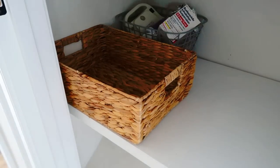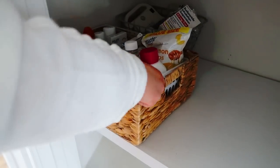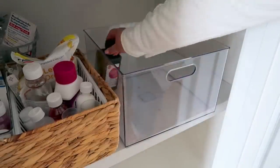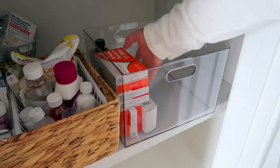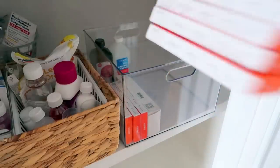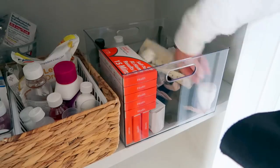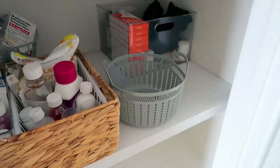I'm starting off with this water hyacinth basket I picked up at Target — it's nice and short so you can see what's inside. I'm using it just like I did in my pantry to house those two bins and keep everything combined; it's easier than having things fall over individually. In this larger Brightroom box from Target — it's $12 and excellent quality — I'm putting rubbing alcohol, peroxide, and all of our home COVID tests from school, kept in there as needed. I've also got braces and ace bandages for sprained ankles or hurt hands — a ton of these, so they go in the back.